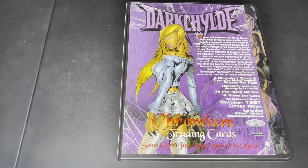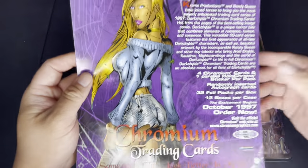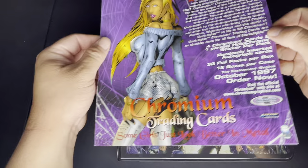Welcome to another episode of Comic Card Checklist. Today we're going over a card set that not a lot of people may be familiar with — it's a pretty small character called Dark Child. She has her own standalone sets from Chrome, and I have the sell sheet here to find out a little bit more.